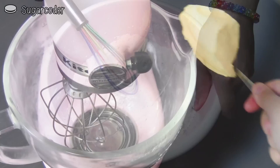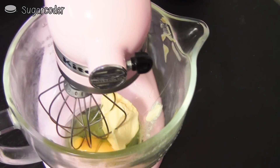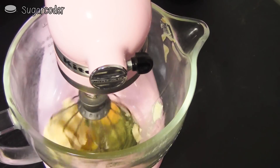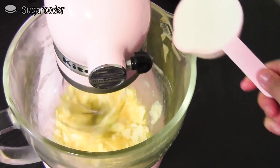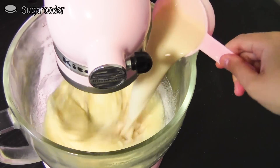Set it aside, and then in a mixing bowl add in half a cup of butter, two eggs, and half a cup of milk, and mix really well. Then slowly incorporate the flour mixture into the mixing bowl.